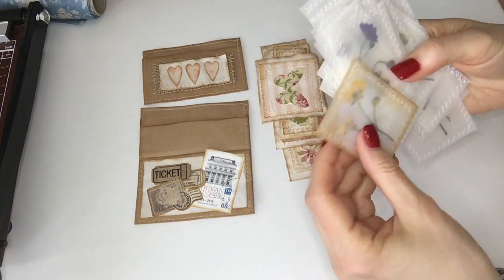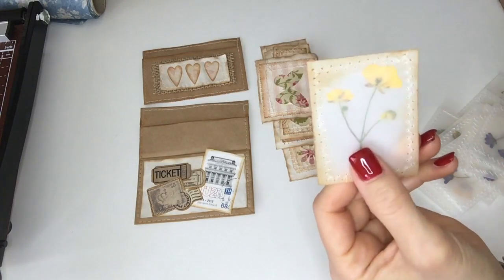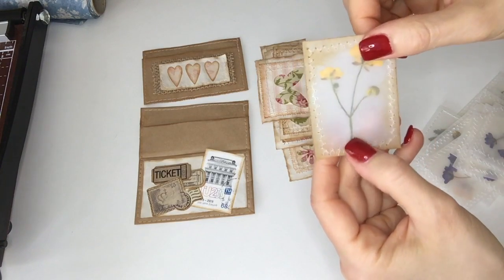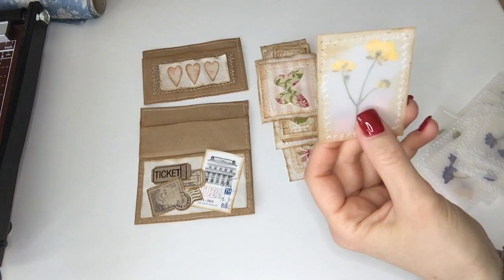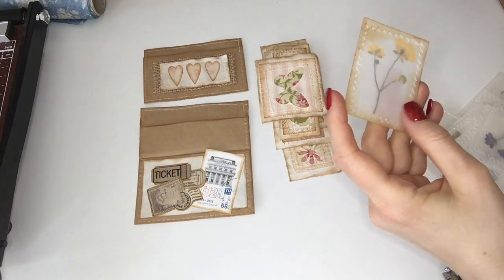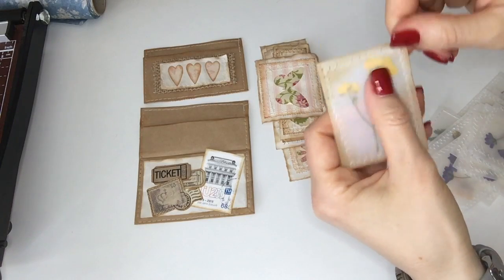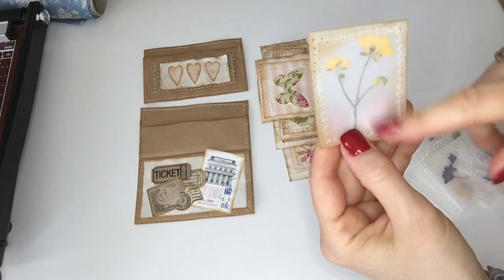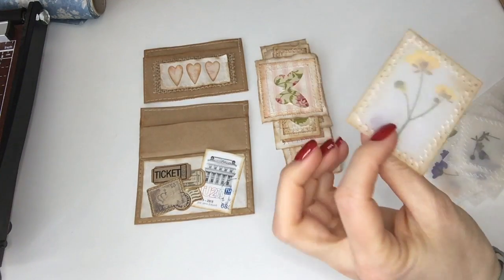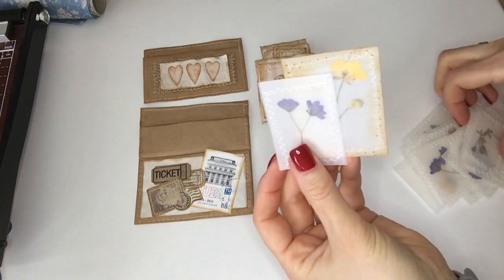Another Jibbit idea are these beautiful pressed flower pockets. I have another video on how I press flowers if you search my channel. I just cut some transparent paper — I don't know the weight unfortunately — and I see what size the flower is and cut two pieces accordingly. I put the flower in the middle without gluing it because it doesn't move anyway, and then I sew around it with a zigzag stitch. In this case I distressed one, though I'm not sure I prefer that over the undistressed version.